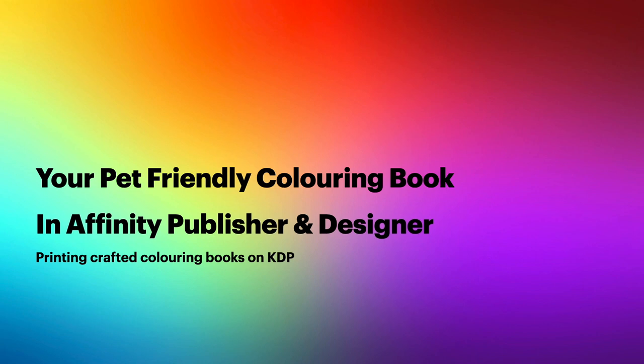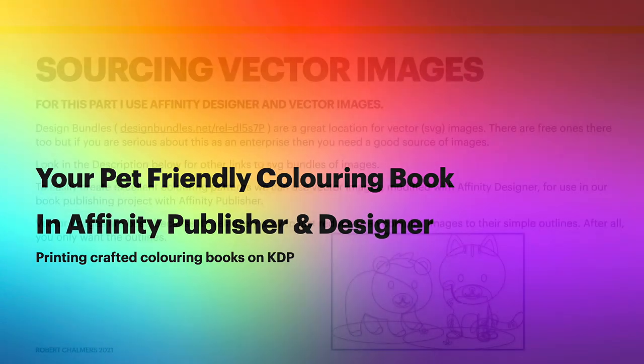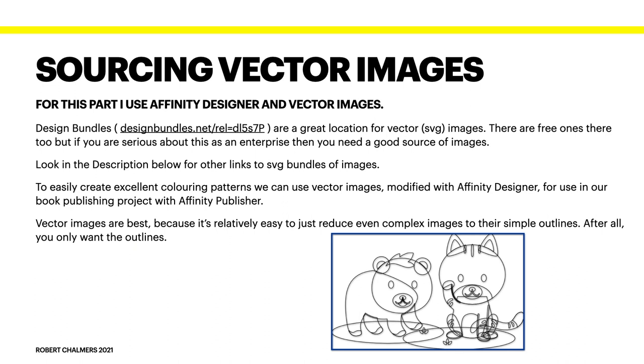Let's look at creating a pet-friendly colouring book in Affinity Publisher, using Designer for the images. Sourcing vector images is fairly straightforward. I get mine from Design Bundles — there's a link that will take you there. There are a thousand places on the internet where you can obtain suitable vectors, so I encourage you to look for them and end up with a wide variety.